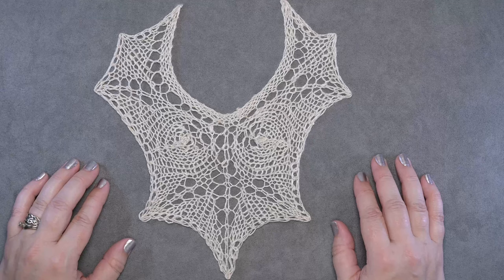That's how you make the yarn over bind off. I hope this technique and this video helps you out — thanks so much for watching!